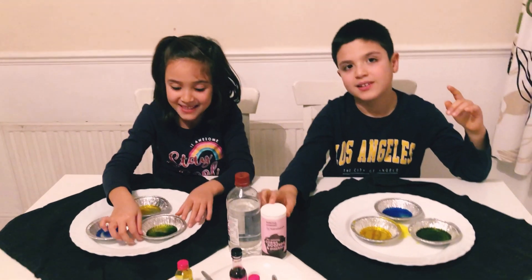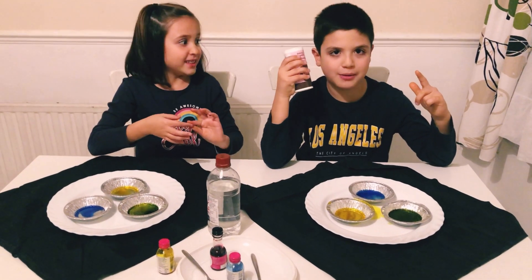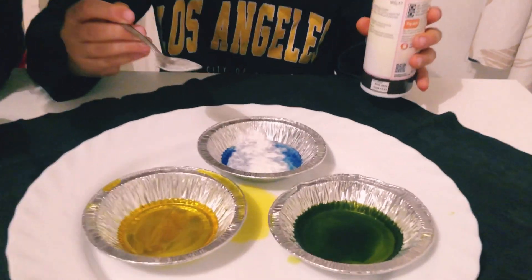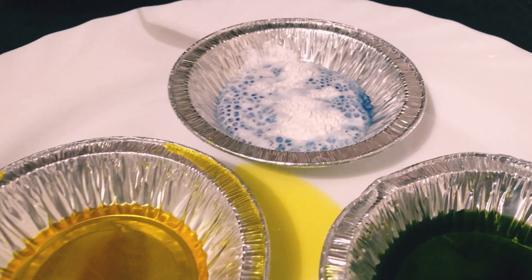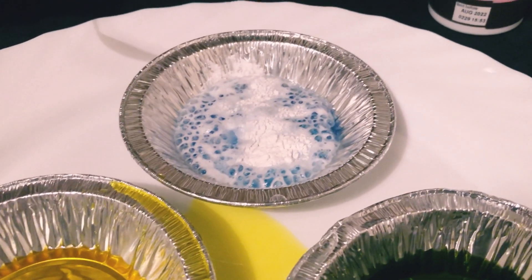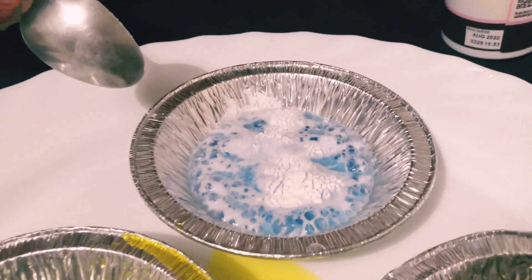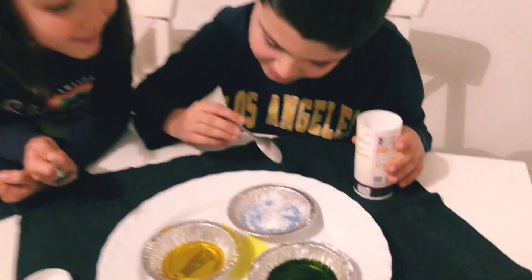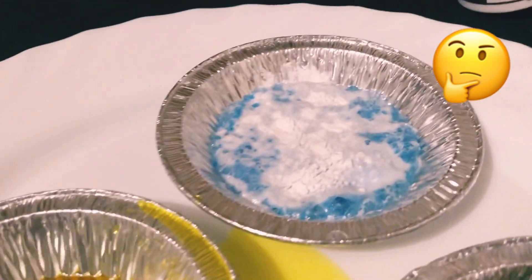So now we need baking soda and the magic will happen. It's rumbling. Look, it's going up, it's going down. See all these bubbles? It's crazy. Look — listen to this sound. Wow.